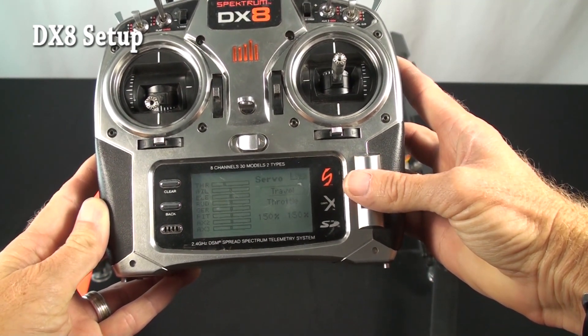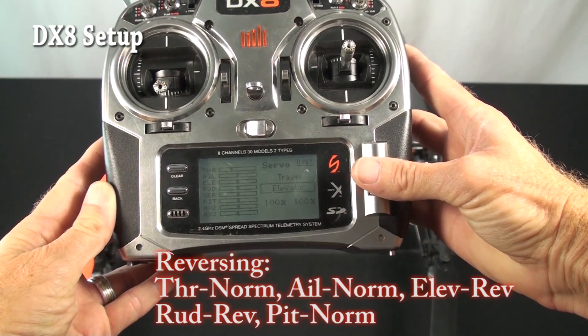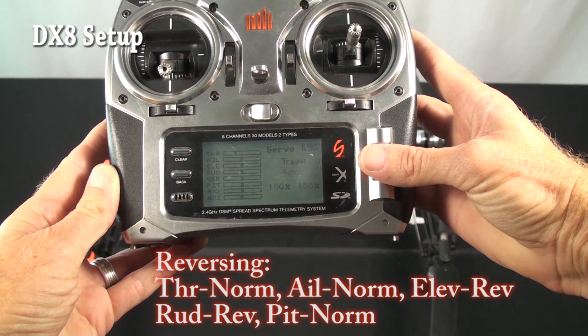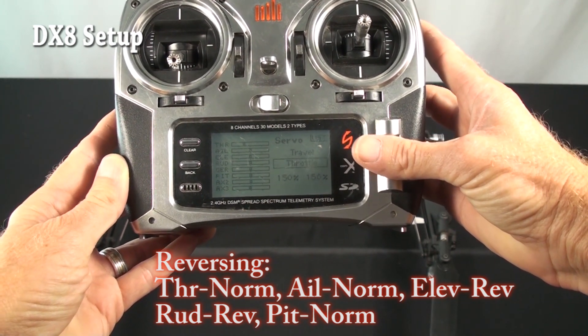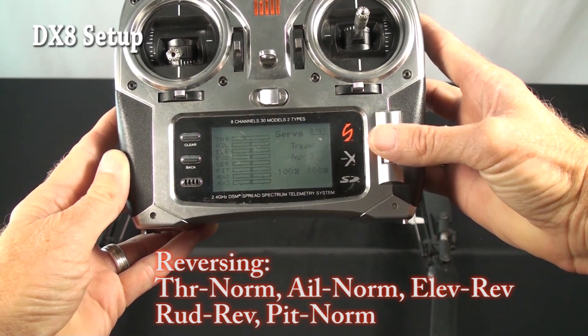Servo setup: throttle is at 150%, aileron 100, elevator 100, rudder 100, gear is at 100, pitch at 150, everything else left at default. So it's really just throttle and pitch that you change from default — he has them both run up to 100.